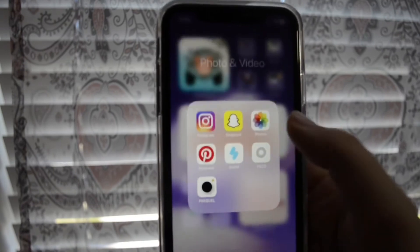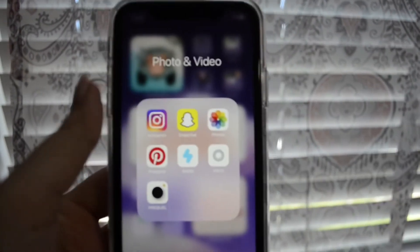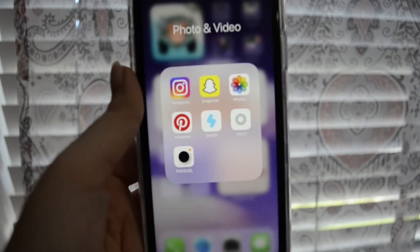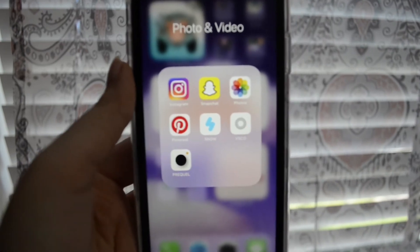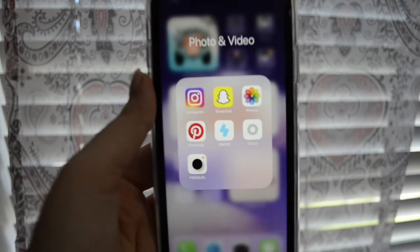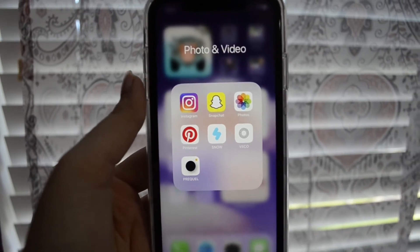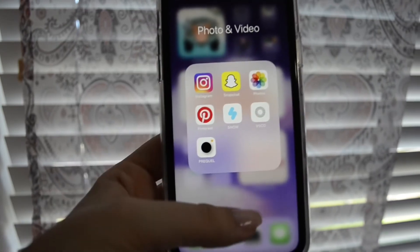My photos and videos folder has Instagram, Snapchat, Photos, Pinterest, Snow, VSCO, and Prequel. I'm assuming you guys know what Instagram, Snapchat, and Pinterest are. Photos is just my photo gallery. Snow is a Korean app that a lot of Korean celebrities use to edit photos. VSCO and Prequel are also photo editing apps that I use on a rare occasion.